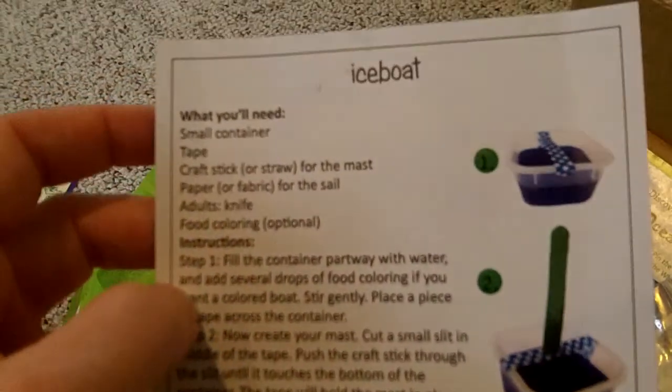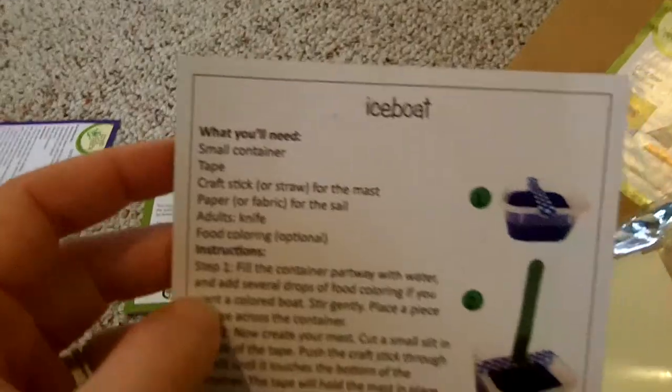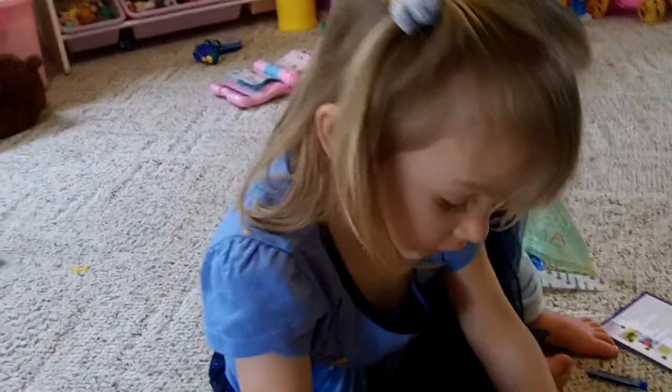It also has extra crafts that you can do beyond what's in the box. This has a craft called the Ice Boat, where you can make a boat out of a piece of ice, and that's kind of fun. We can use those after, okay? So that's what's inside our Green Kid Crafts Box, and we're really excited about putting together the rest of our crafts. She's opening it now. I'll see you soon.